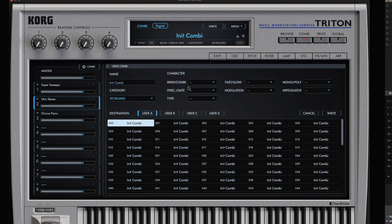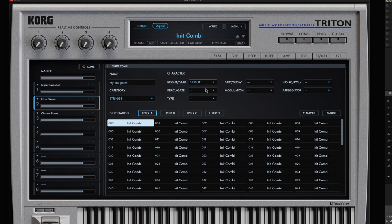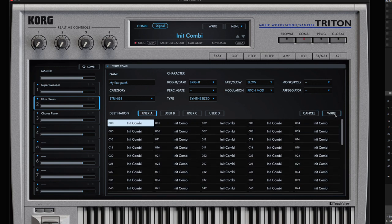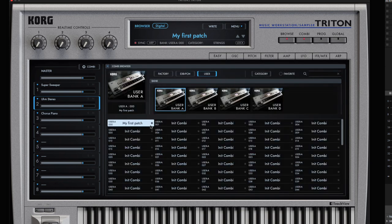If you want to save this, go to Write. The save screen comes up — I'll call it 'My First Patch.' I can set a category like string, and set the character: synthesized, a little slow, a little modulation. Then I can save it to one of four user banks — I'll go to user A. Each bank has 127 slots; I'm writing it to slot 00. Then go to Combi, Browse, User Bank A, and there's my patch. I'm going to favorite it. That's it folks — mess around with it.